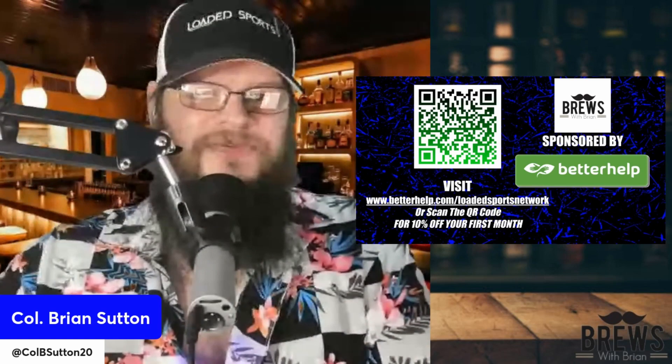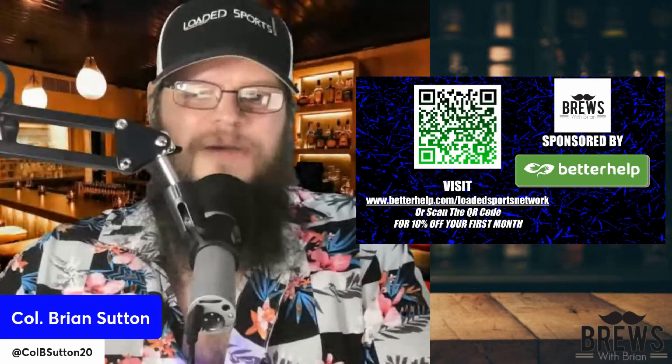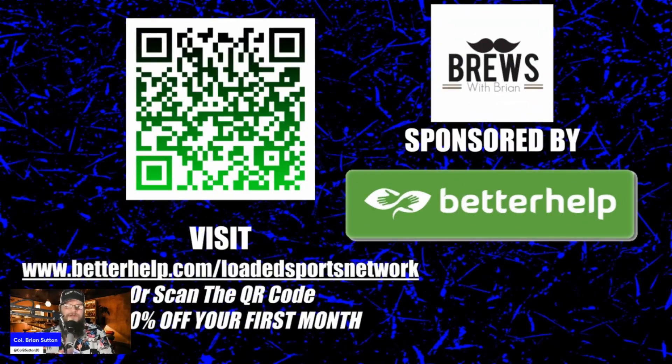I just want to take this moment to remind you that this show is sponsored by BetterHelp. You can go to betterhelp.com slash Lotus Sports Network to save 10% off your first month of online therapy, or you can scan this QR code if you're watching the show on YouTube or Spotify — it'll take you right to it. You know, the world's a tough place. We all need somebody to talk to. BetterHelp is a wonderful company and we're honored to be sponsored by them here at the Lotus Sports Network.